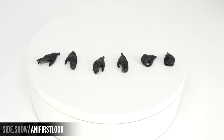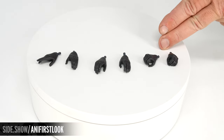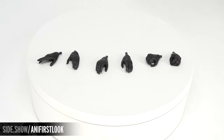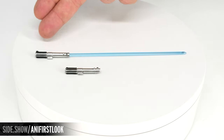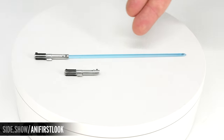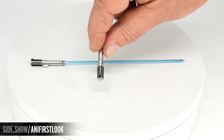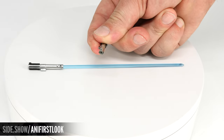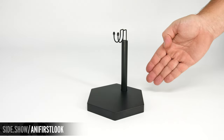Now let's look at the accessories. The figure is going to have force wielding hands, relaxed hands, and a right and left lightsaber holding hand. All of the hands have that unique angular design on the fingers, and the top of the hand has that padded glove look. We have the lightsaber with the permanently attached ignited blade and the lightsaber hilt. On the hilt, there's a button on the side that attaches onto the belt, and they've done a detailed emitter on the end. We also have the holoprojector with a translucent hologram of Ahsoka Tano, and lastly, a traditional figure stand.